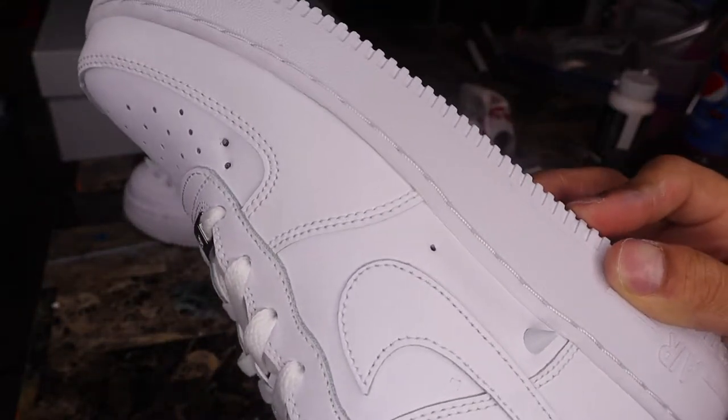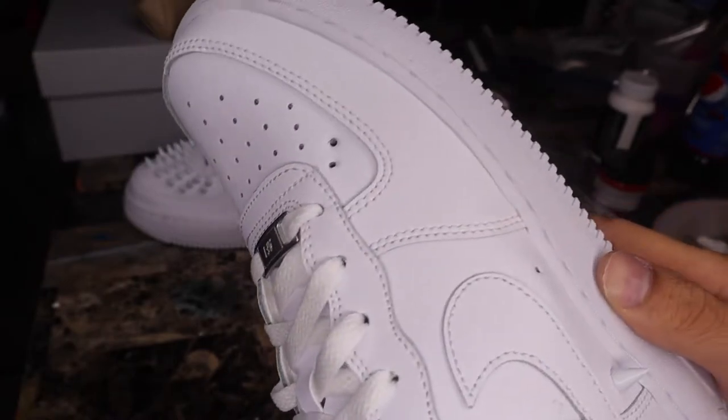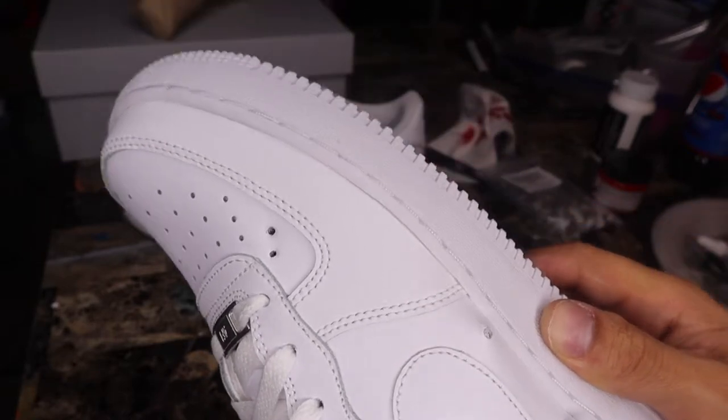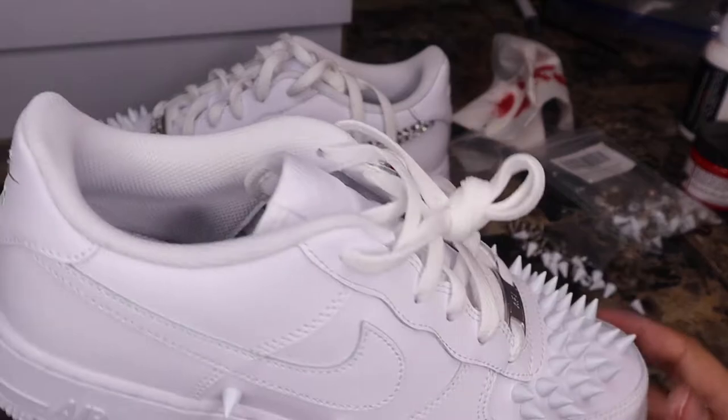Repeat the process until you've put all the spikes into the holes of the shoe, or until wherever you desire. This part is a bit repetitive so I'll finish it up and get right back to you.